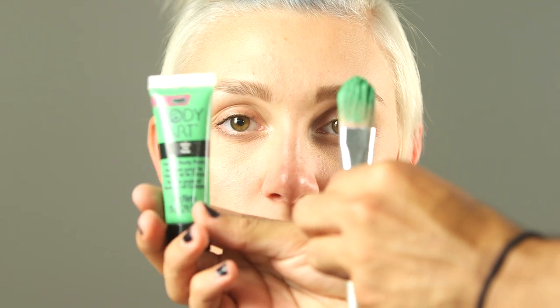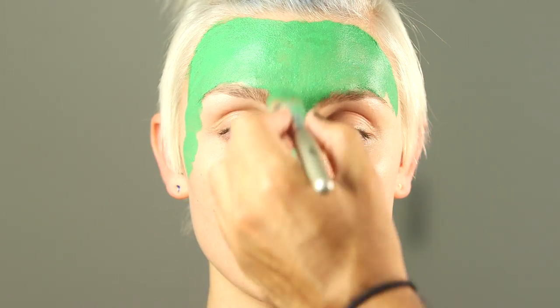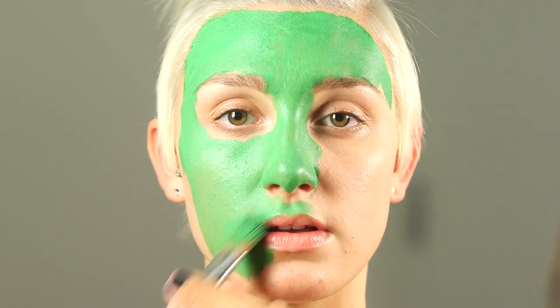Begin by thoroughly moisturizing the face and lips. Using Tulip Body Art Cream paint in green, brush over the surface of the face, lips, and neck.